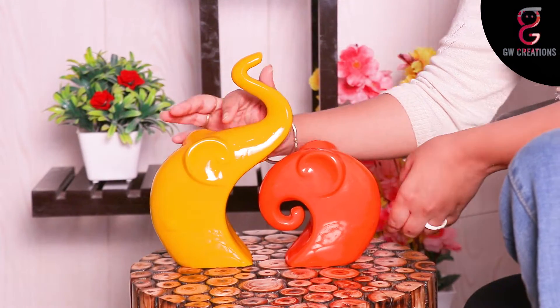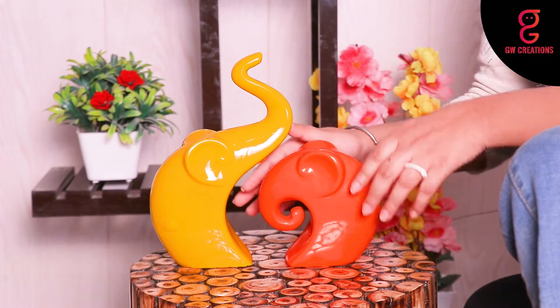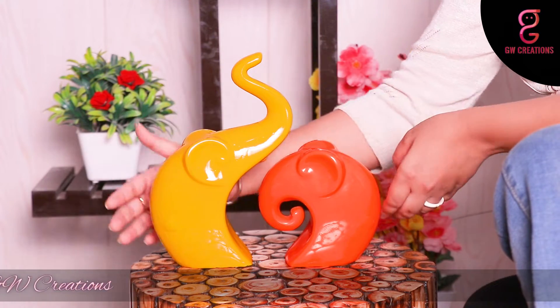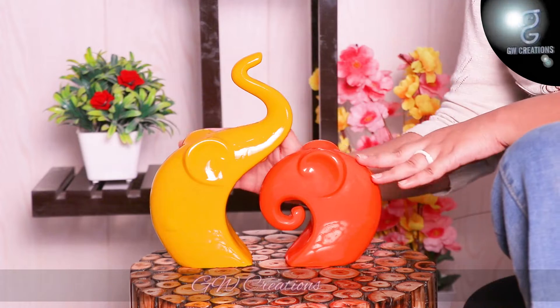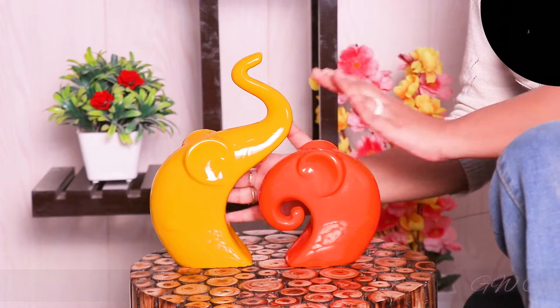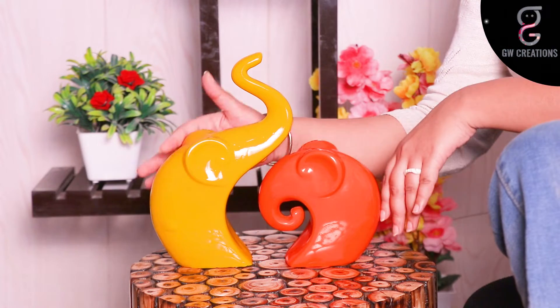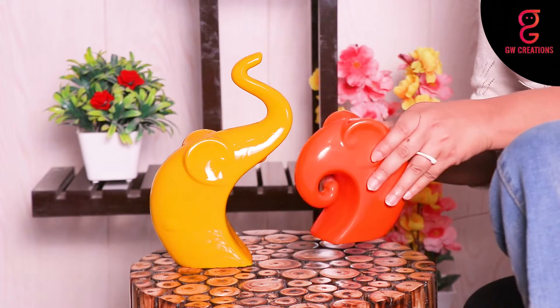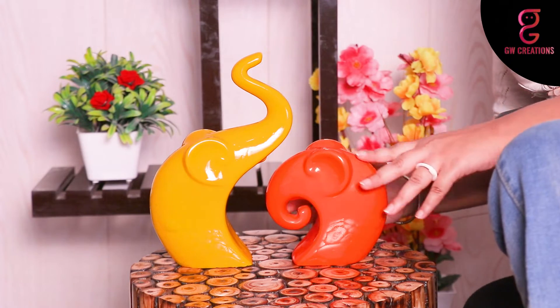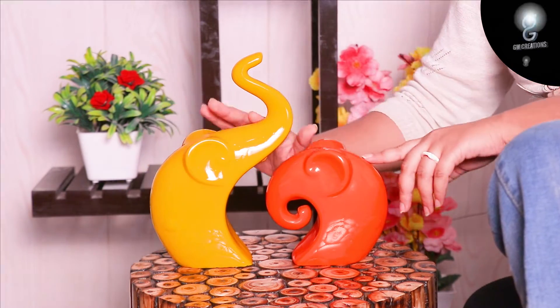These home decor Lucky Elephant Family Piano Finish Polyresin Figurines come in a set of two pieces in the colors yellow and orange. They have a smooth glossy finish and can sustain really high temperatures too. As you can see, they have a very cute style and make a perfect showpiece for your home. The surface of the statue is smooth and well designed by great Indian artisans.